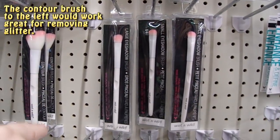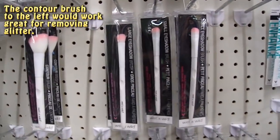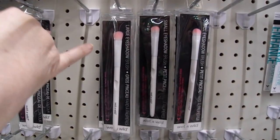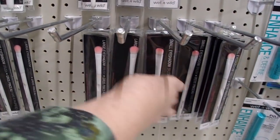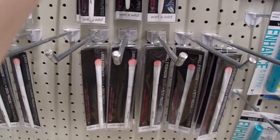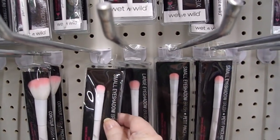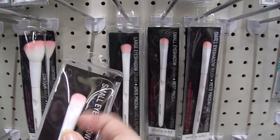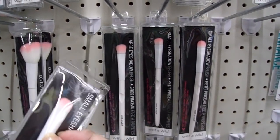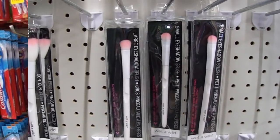If you're looking for a brush you can use for embossing powder that won't cost a lot of money, you can get the large or small eyeshadow brush. The small one has slightly smaller bristles. I think the smaller one would probably work better — you'd be able to wipe off those little stray embossing powder flakes you want to get off your paper.